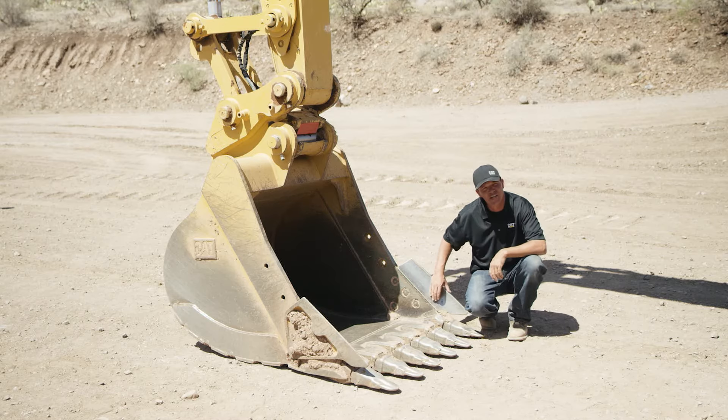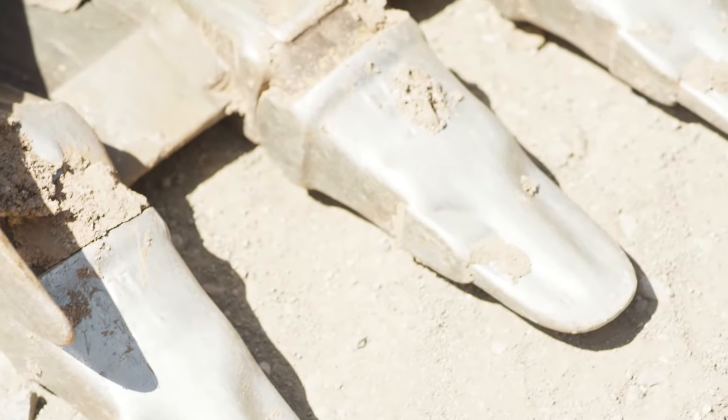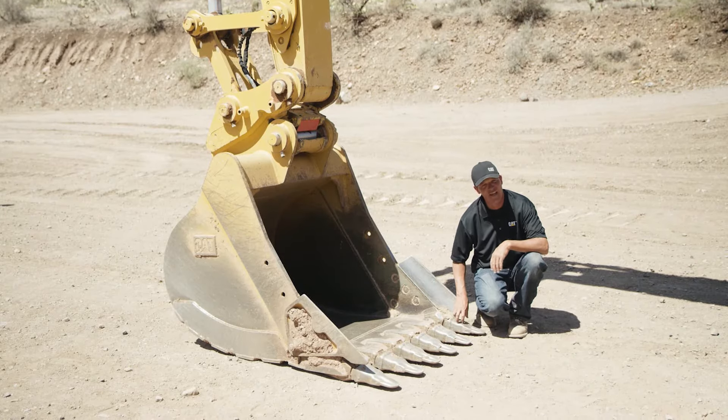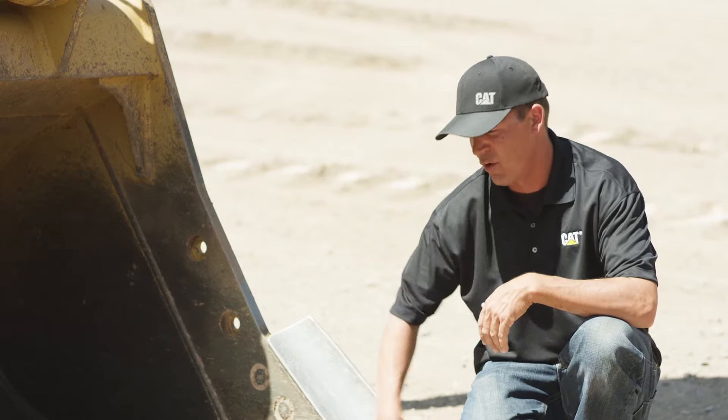If you notice that your outside tips are wearing faster than your inside tips, what you want to do is move the inside tips to the outside, and that way you get 100% wear out of the whole package.